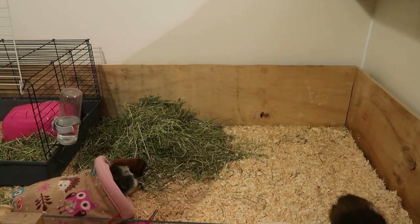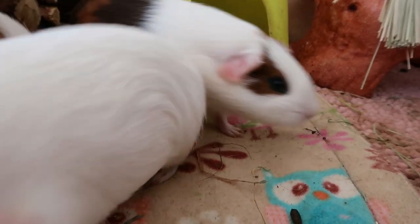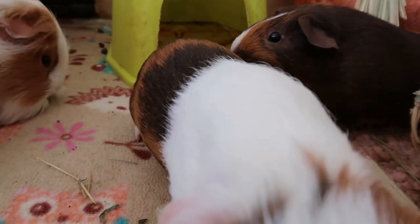The guinea pig babies will come out one at a time with between 5 and 15 minutes between each one. If your guinea pig seems to be struggling to get a baby out and it's been more than 20 minutes, take her straight to the vet.